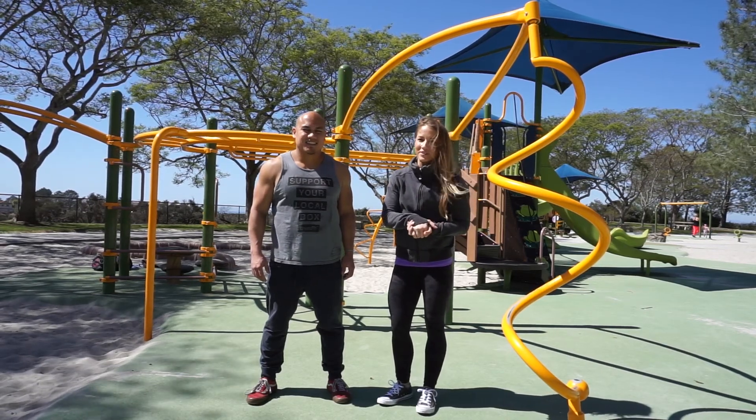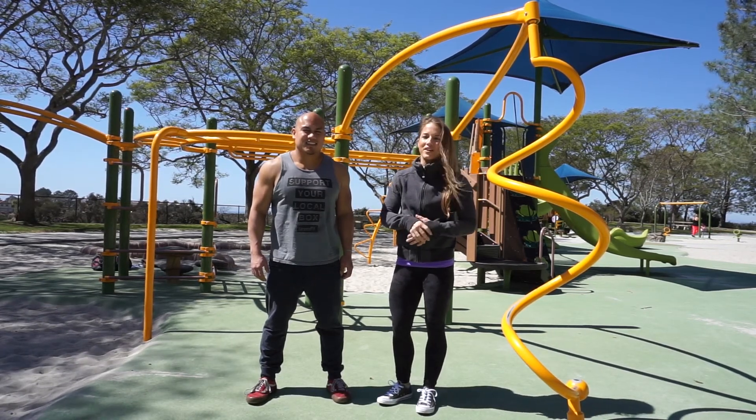Hey y'all, welcome to day 24 of Midline March. Today we're going to be talking about the active-neutral hang.